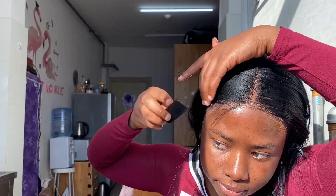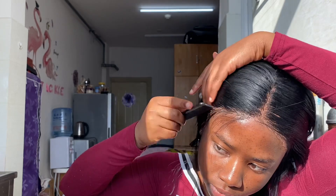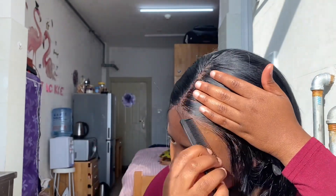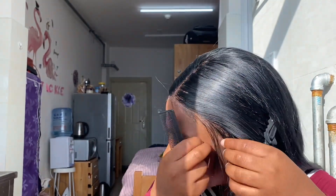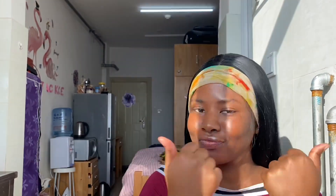Now I'm going ahead with the baby hairs — just combing them out and separating them from the other hair. I don't want a lot of baby hairs, just a little. I'm going to scarf it down and blow dry again because the lace and glue were not bonding well.